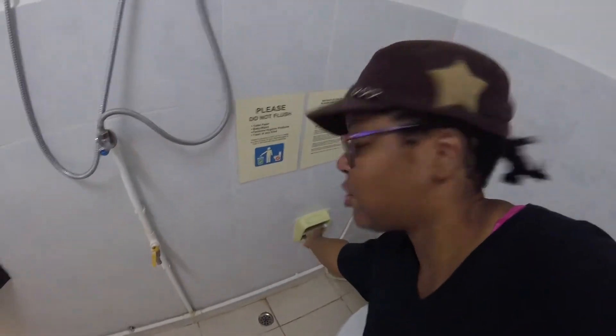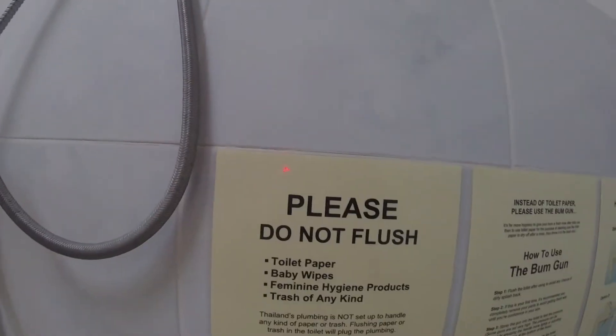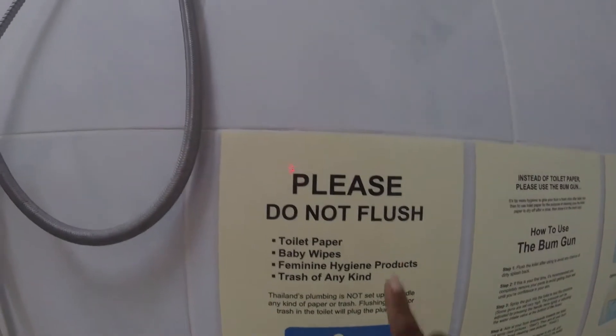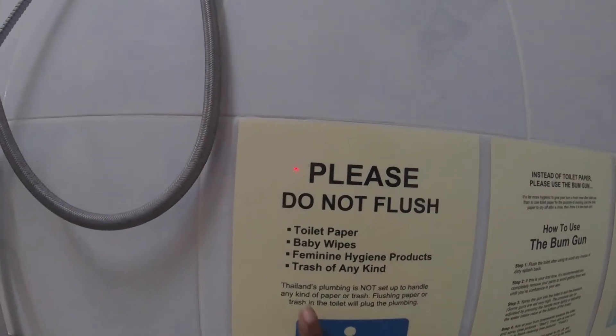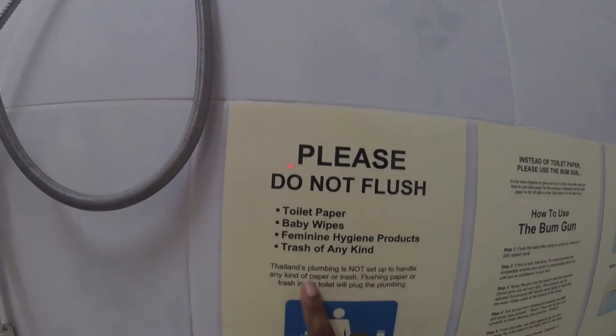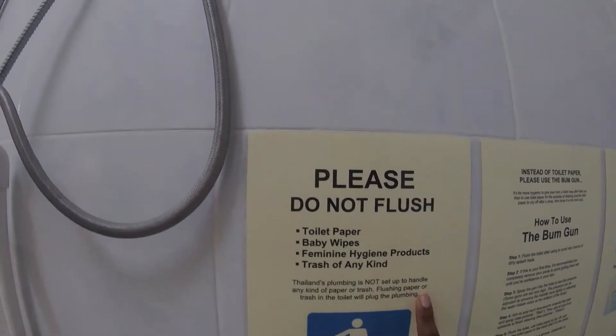I think it's quite fitting that there's no toilet paper here, because Southeast Asian — especially Thai — toilets aren't equipped to flush anything down. When I first saw the 'please do not flush' sign, I thought, no feminine hygiene products. But then I looked back and it said no toilet paper. Thailand's plumbing is not set up to handle any kind of paper or trash — flushing paper or trash in the toilet will plug the plumbing.